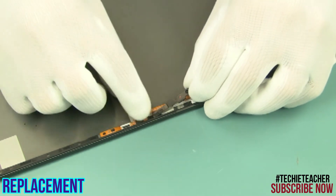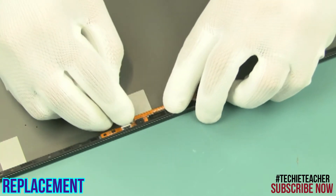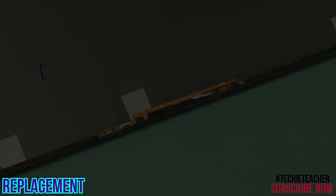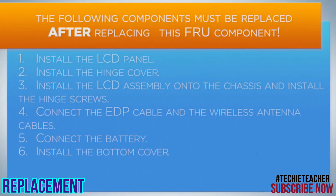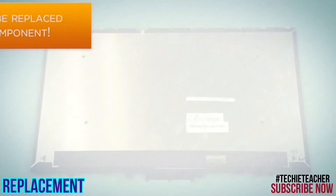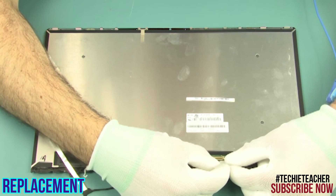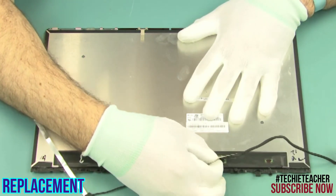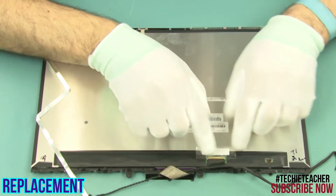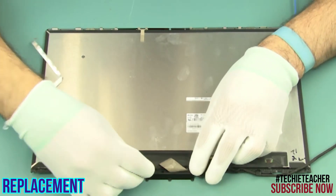Install the privacy shutter. Connect the LCD cable and attach the tape. Insert the cable into the guides and tape it to the LCD panel.